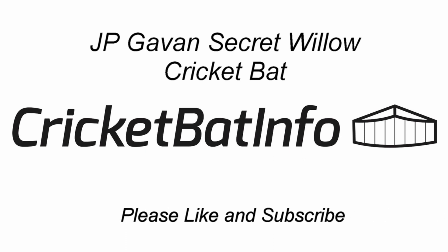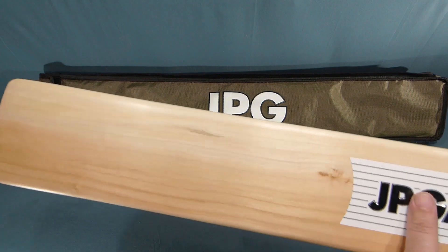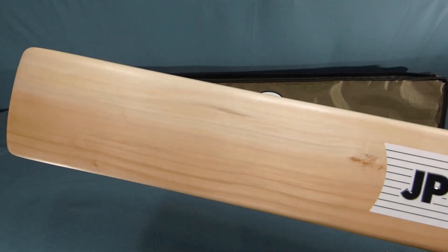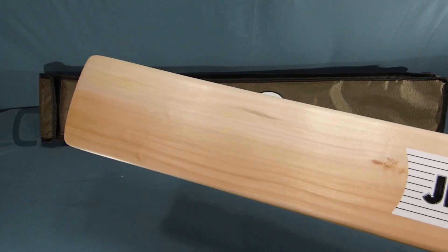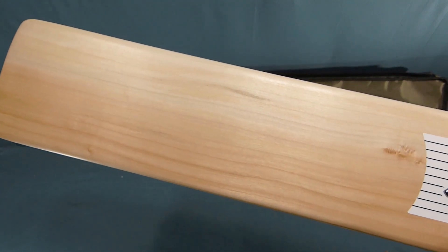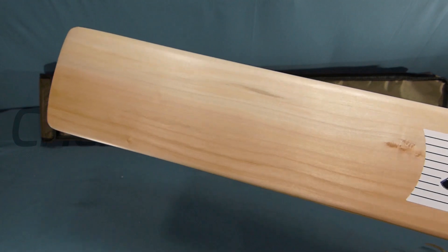G'day everyone, today we'll be having a look at a JP Gavin secret willow bat. This has been sent in by Josh Gavin over in Sydney. I was communicating with Josh long before I ever started doing reviews, when I was doing repairs, and through that I've been able to review a couple of his bats in the past. This one he's sent through that I can actually hang on to and do a long-term test drive on it.